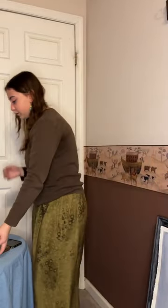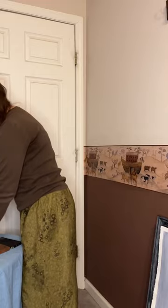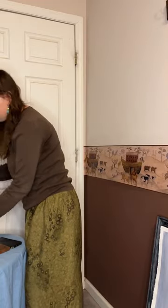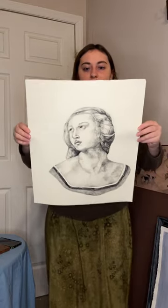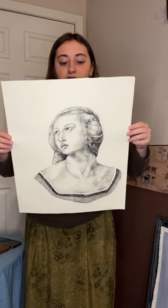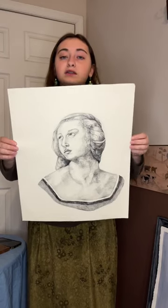The next piece I want to show you is a study of a Raphael painting. It is done in graphite and I did it at the Kingsport Art Guild.